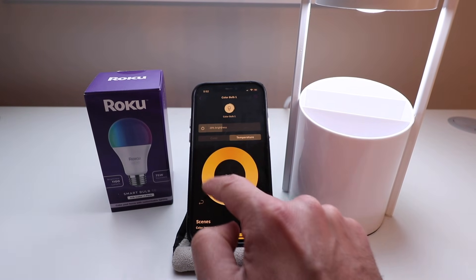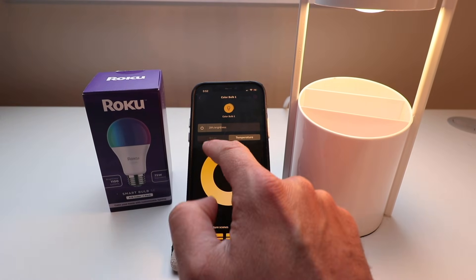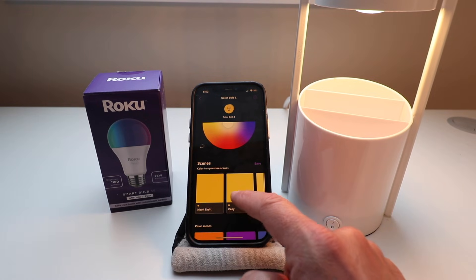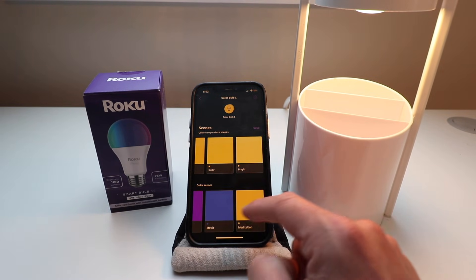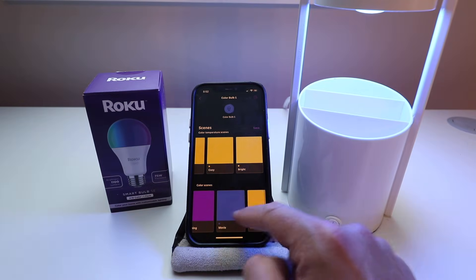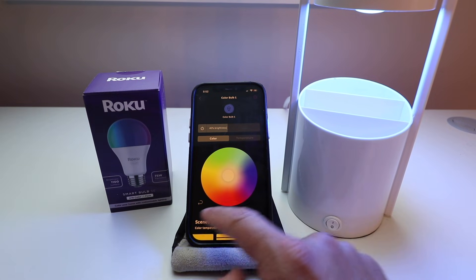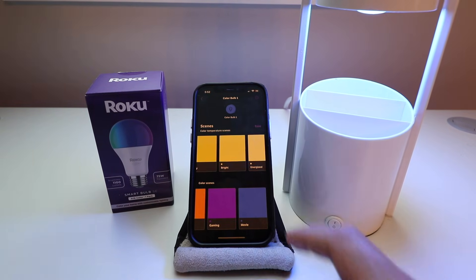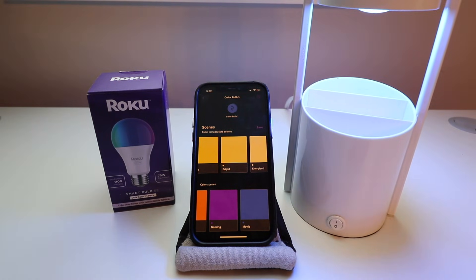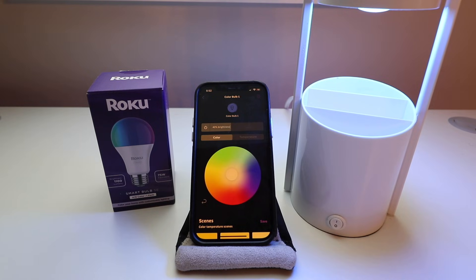You can also do a green, or a normal white, and then adjust the color temperature — daylight white or a softer white with a little more warmth. There are also scenes down here: night light, cozy, meditation, movie light, and other color scenes you can choose. You can turn the bulbs on or off remotely from your phone, adjust the color and temperature, and dim them.